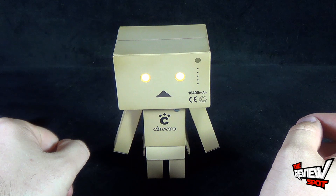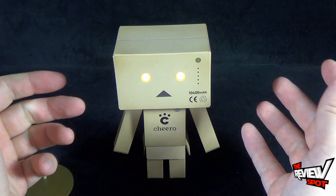You can have Danboard just kind of standing there with his eyes all lit up. That's a nice touch — I really like that.